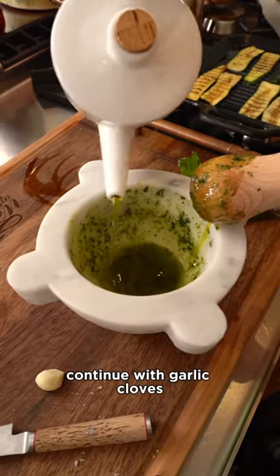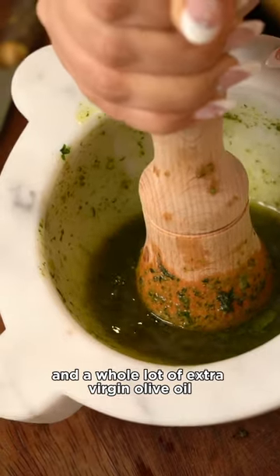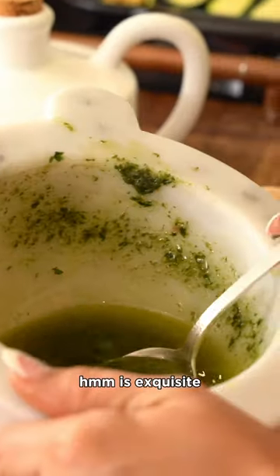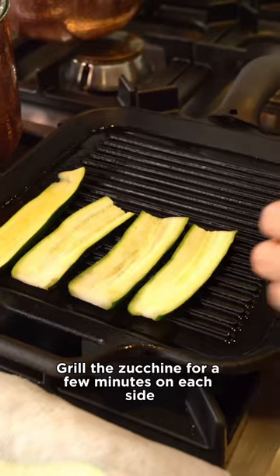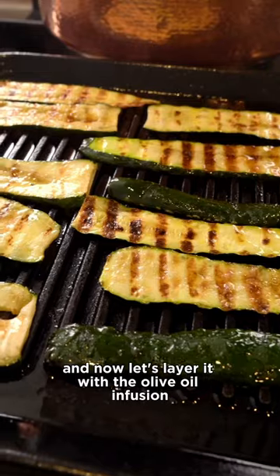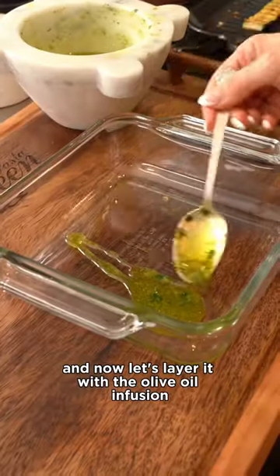Continue with garlic cloves and a whole lot of extra virgin olive oil — it's exquisite! Grill the zucchini for a few minutes on each side, and now let's layer it with the olive oil infusion.